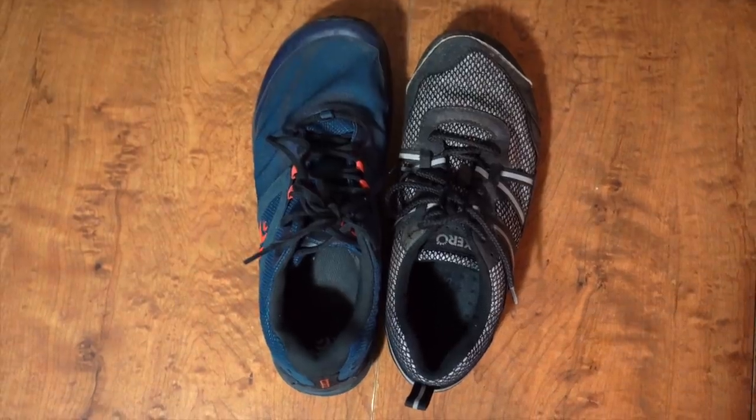Hey y'all, Dixie here. There are a couple pairs of trail runners that I tried earlier on this year and I just realized I haven't reported back to you. So today I want to let y'all know how the Zero Teraflex and the Topo Athletic Teraventure 3s worked out for me.